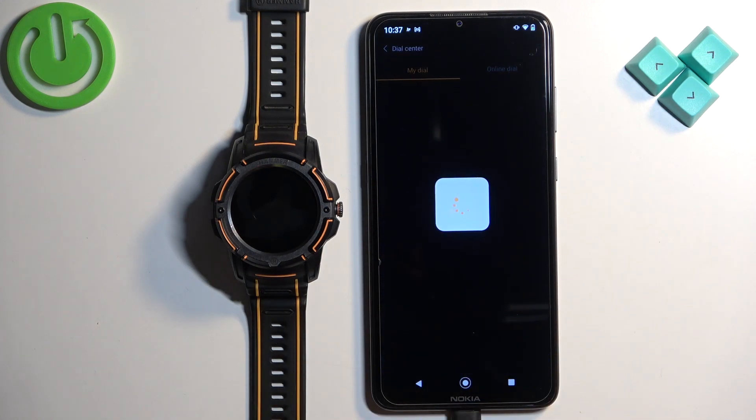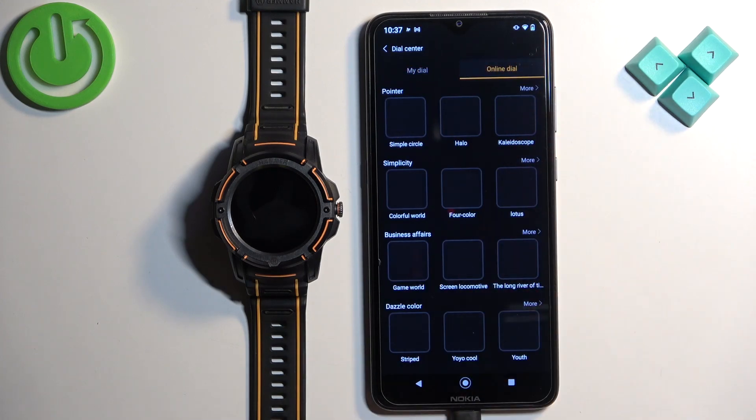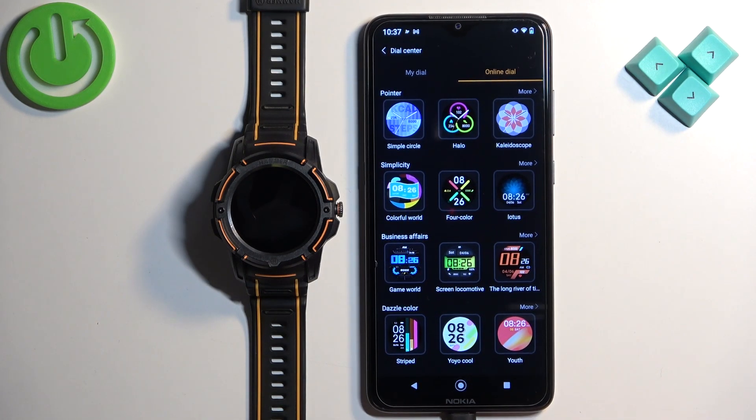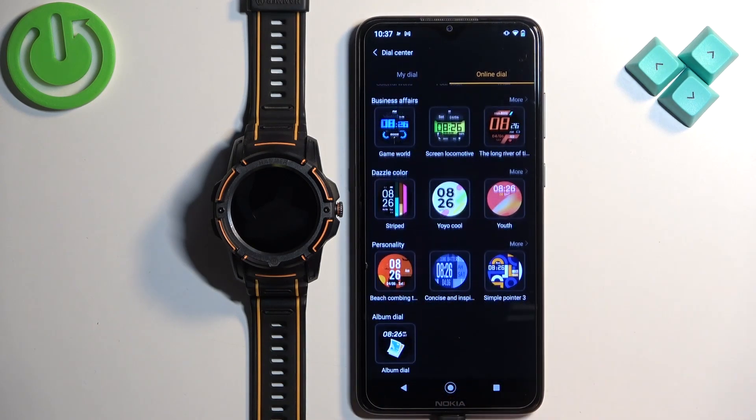Now tap on the dial center. Here tap on online dial and it will open the online store for the dials. Here you can scroll through the different categories of watch faces.